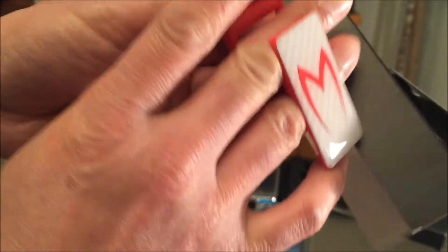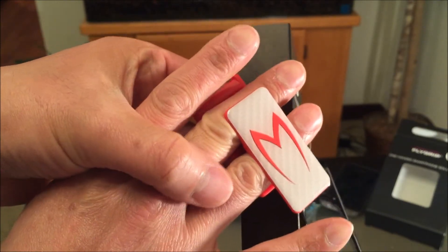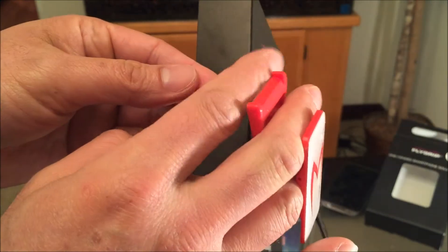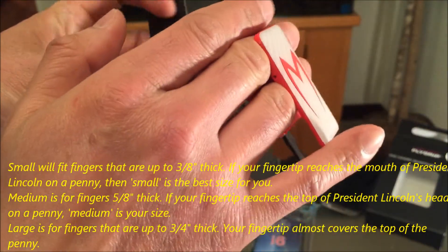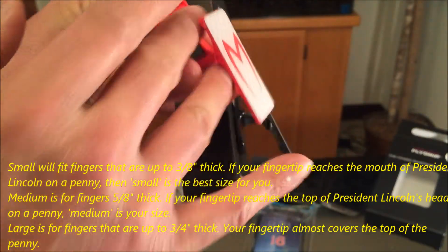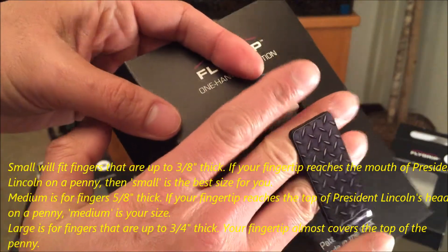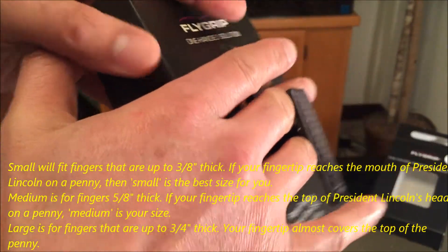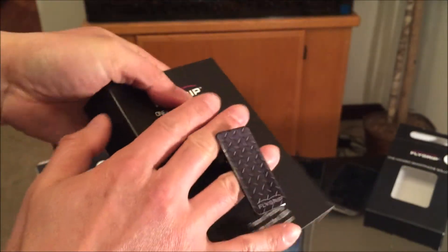I believe this is how you use it — this slides in between your middle and your ring finger. You hold the phone like this and swipe with your thumb. This feels perfect for me at medium size. Let's check out the large — oh yeah, there's plenty of gap, it's too loose for me.